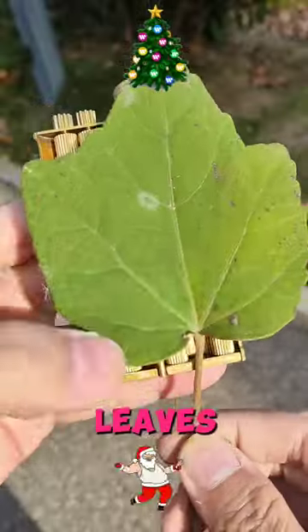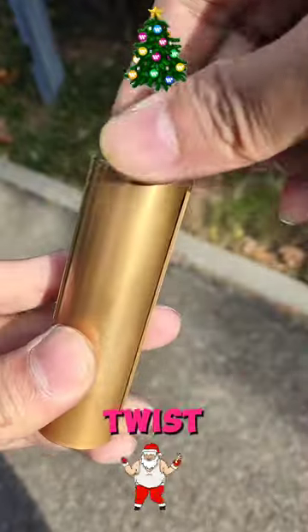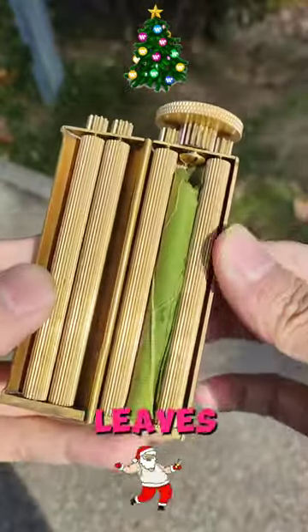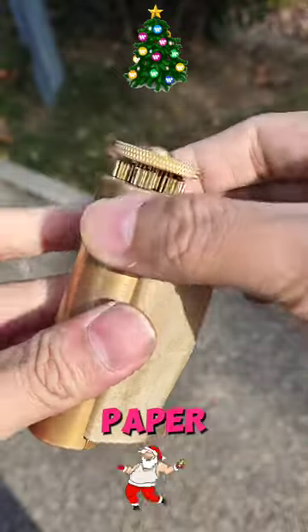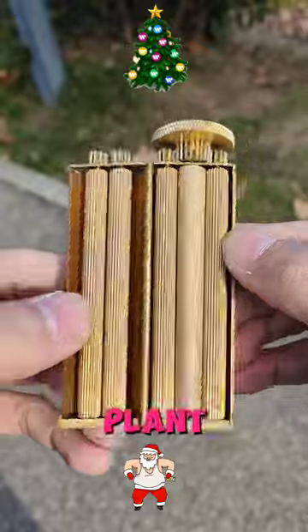Just pick up your leaves and carefully place it into the Zatobi. Now close it and twist so it packs the leaves nicely. Then add your plant wrapping paper and twist again until it rolls nice and tight. Now you can add to your plant collection.